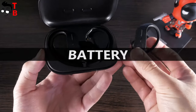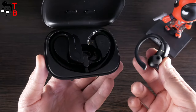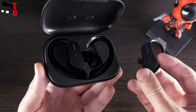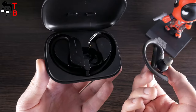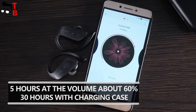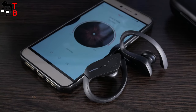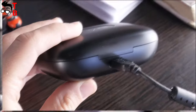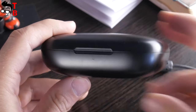Holy High ET1 earbuds and charging case are much bigger than other wireless earbuds because of the ear hooks, but I cannot say that the battery is larger. Each earbud is equipped with a 40 mAh battery, while the charging case is 600 mAh. The playtime on a single charge is about 5 hours, though it may vary depending on volume level and transmission distance. The charging case provides another 30 hours of playtime – in other words, you can fully charge both earbuds six times. That's very good.